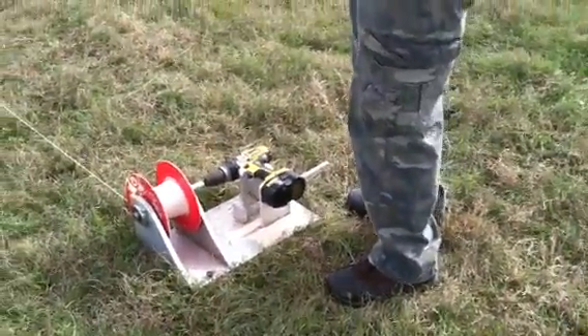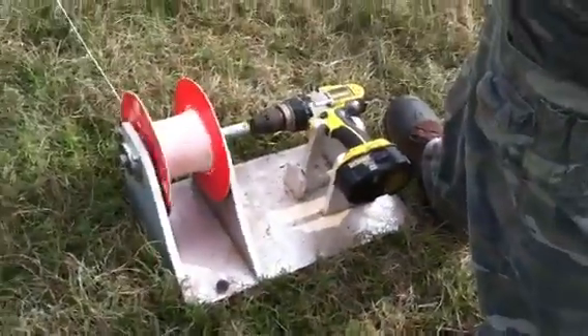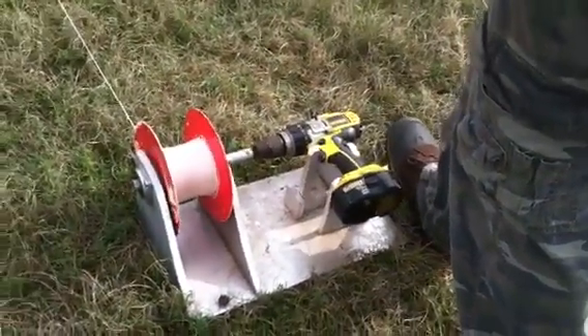This is a crosswind, so don't laugh at my launch. Get a little altitude, drop down — and the parachute safely returns the cord to the ground.